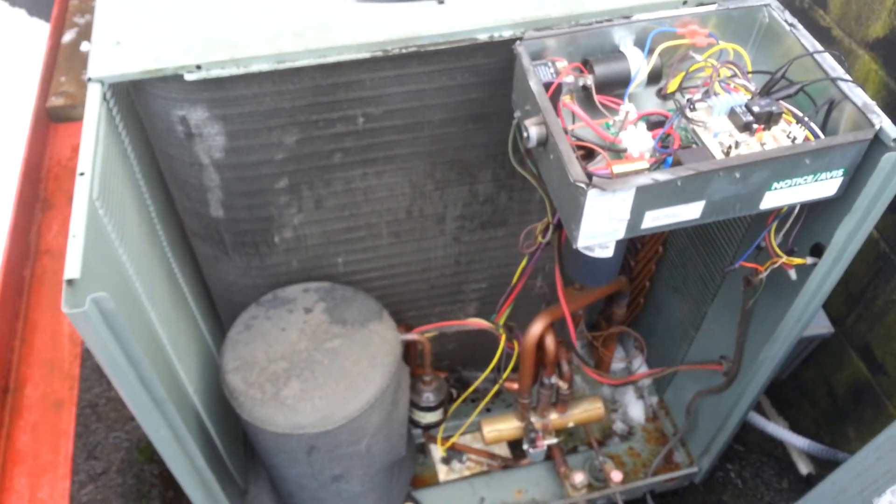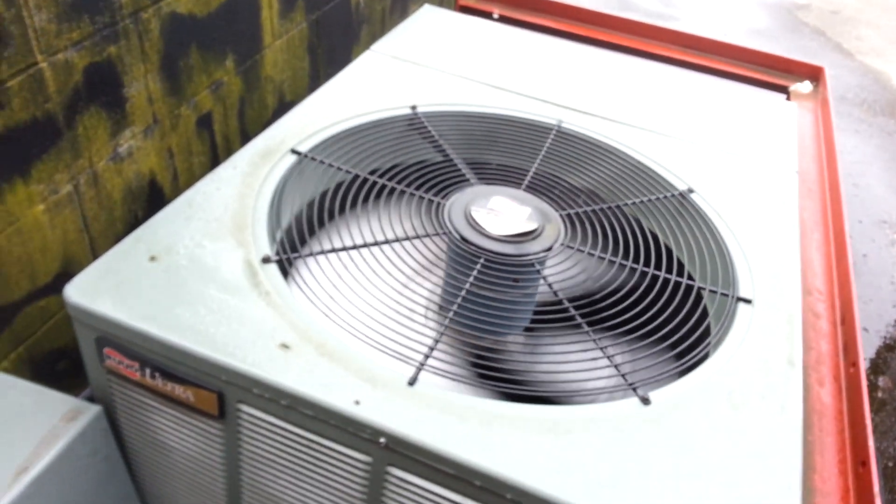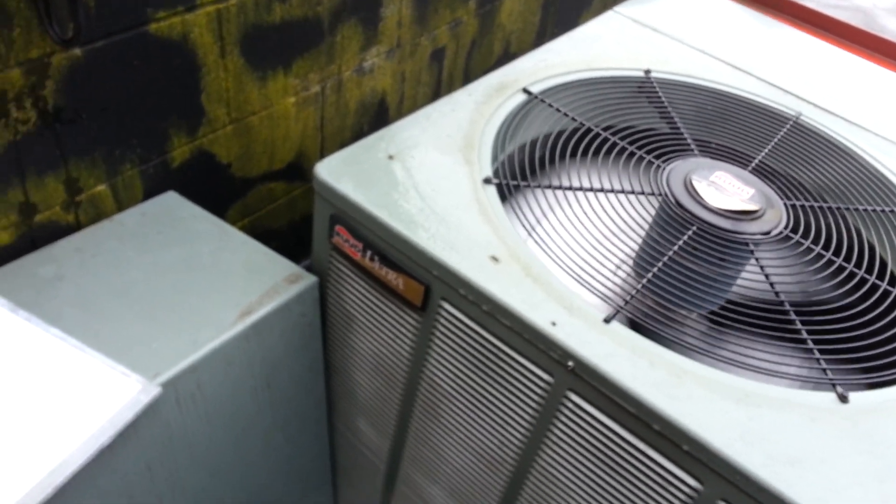At least there's room to service the thing, even if you are getting blown cold air up your back with this one.